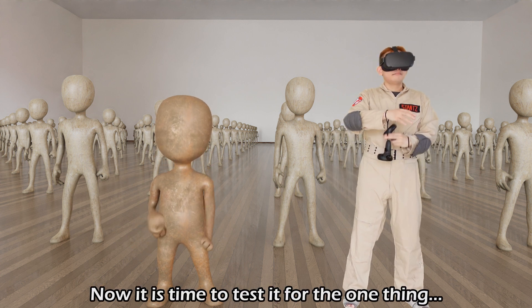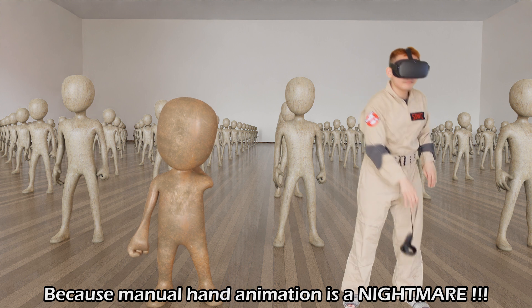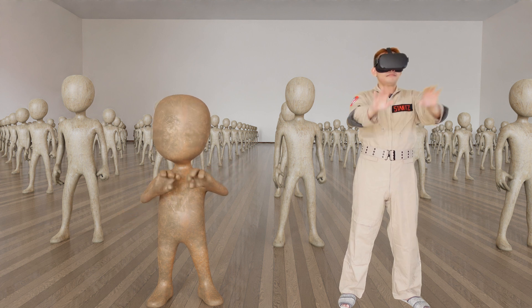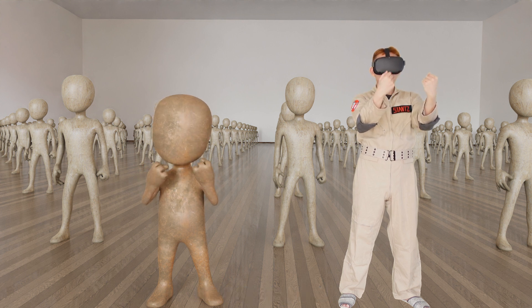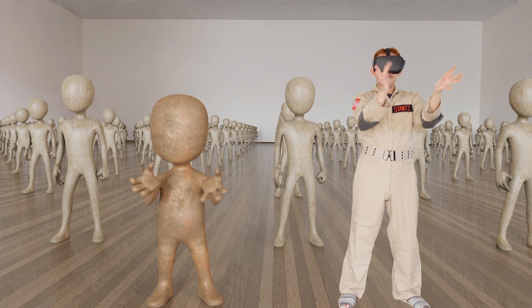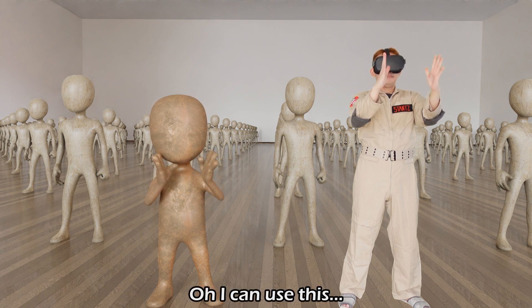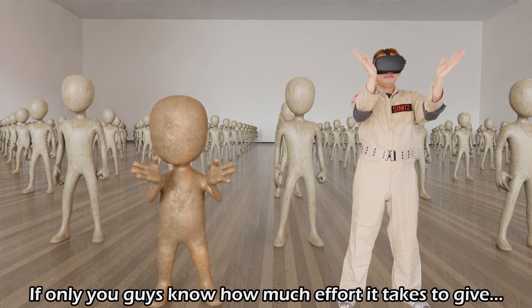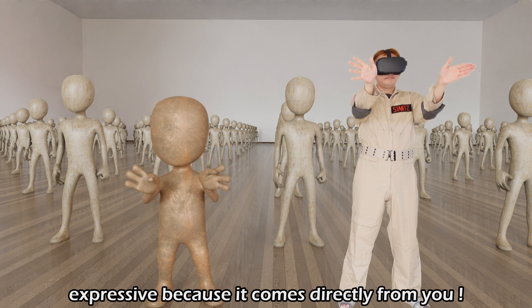Now it is time to test it for the one thing that I bought the software for: hand tracking. Because manual hand animation is a nightmare. This is good. Let's do the fan. This is very good indeed — I can use this. This is gonna save so much time. If only you guys know how much effort it takes to give life to your character's fingers. This software is going to make your characters very expressive because it comes directly from you.